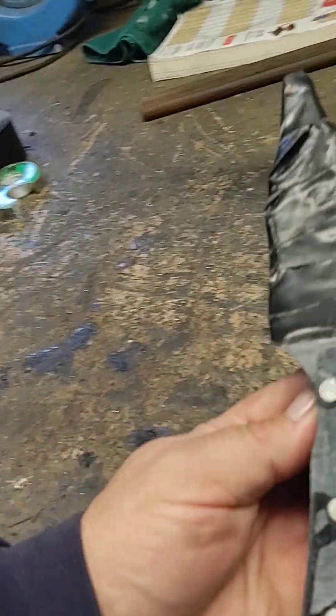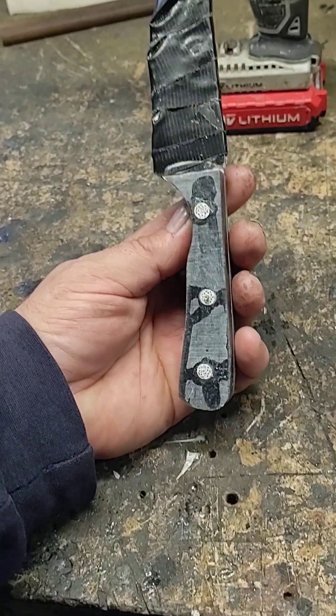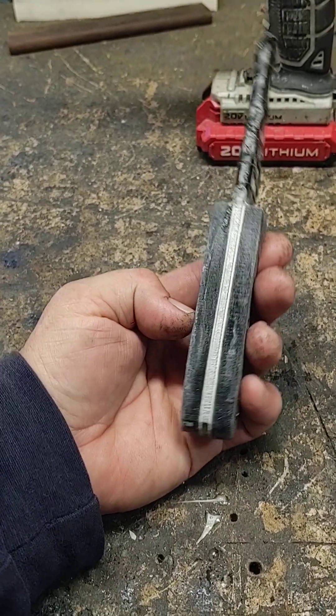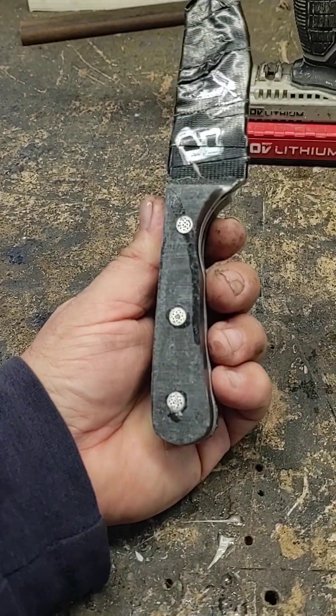Yesterday I glued the handle scales on the knife — on the Twister Sister blade — did some rough grinding, and then decided to call it a day.